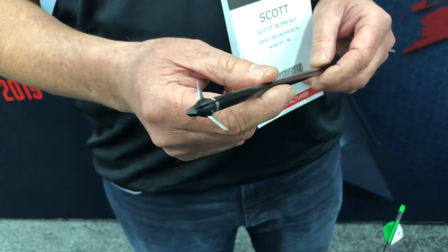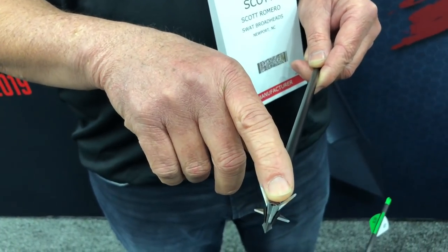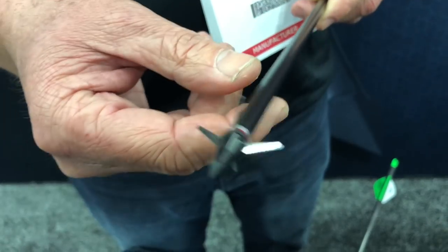What makes the Hybrid unique is it has screws, and the threads are larger than the hole in the blade, so you can actually tighten it down and lock the blade.